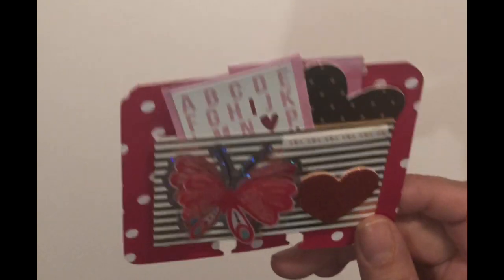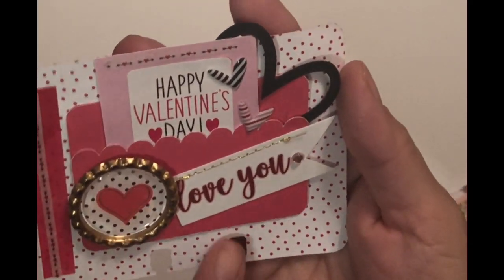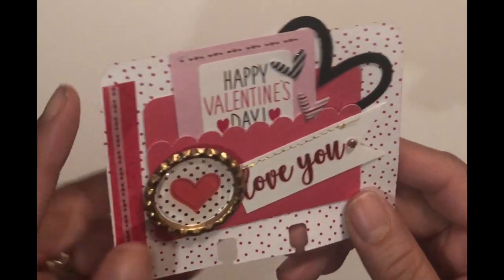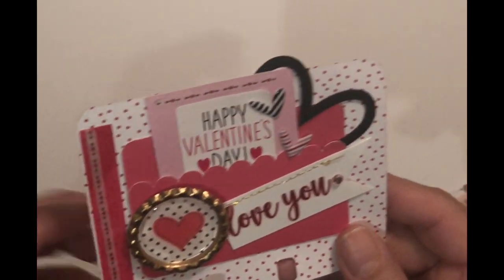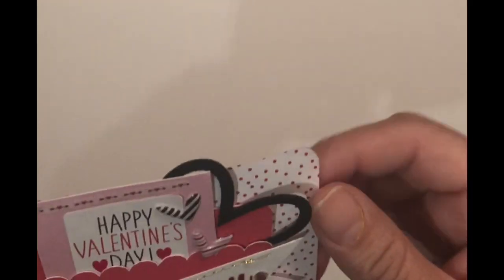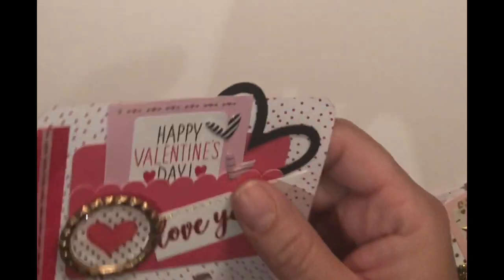This next one also came out as a file folder. I sewed this down, and I made a bottle cap top — I used one of those epoxy stickers and added a planner sticker that fit perfectly in there. Then I added the washi just to give it some more love. I actually did this one last night because it needed something, and I thought it came out really cute. The back again has the international language of love.